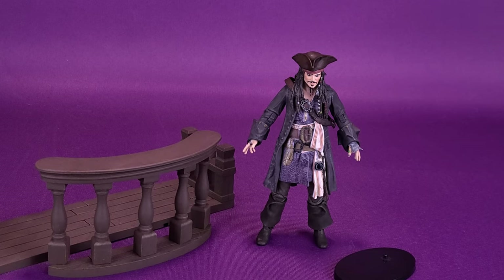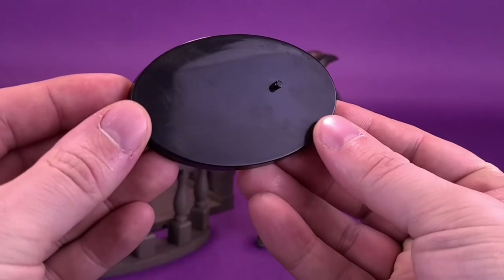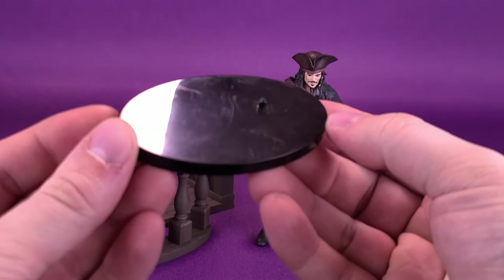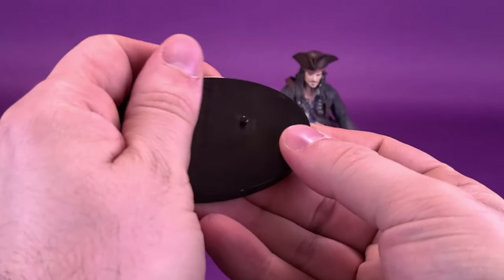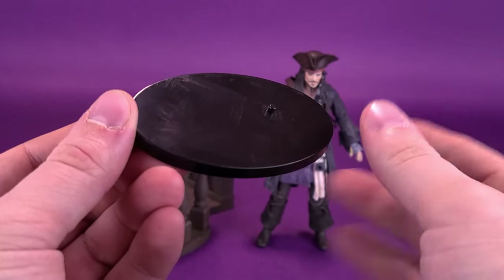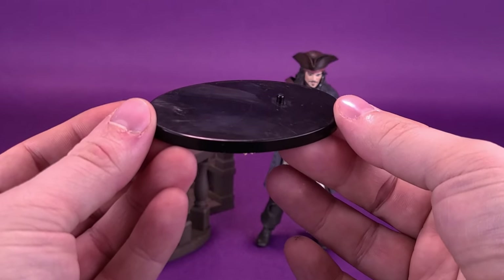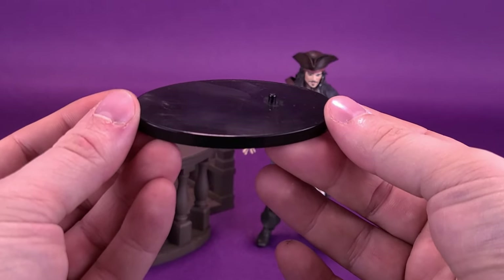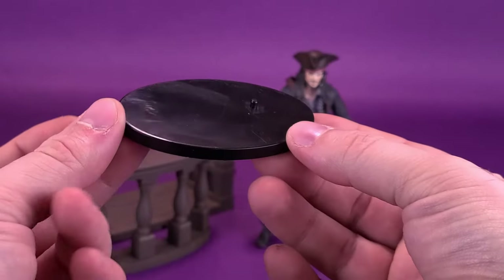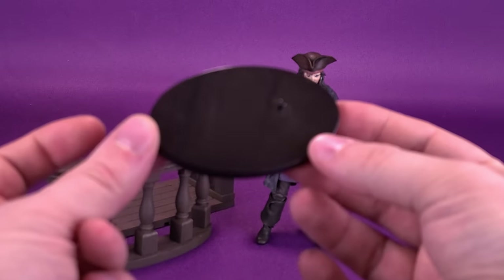Jack comes with many accessories as well. He comes included with a display stand — a regular oval stand molded in plastic with one singular peg. You can probably see it's a magnet for fingerprints. But I do appreciate the fact that they take the time to include display stands. Think of the number of companies that are still including stands with their characters. Even though it doesn't have a lot going on, just being a simple oval black display stand is what it's designed to do, and that's what it's succeeding in being.